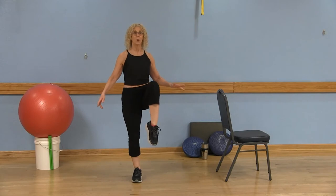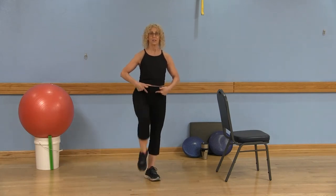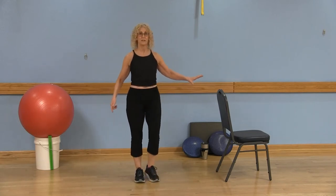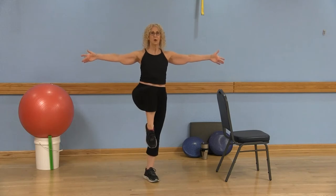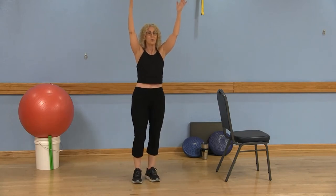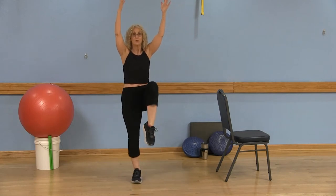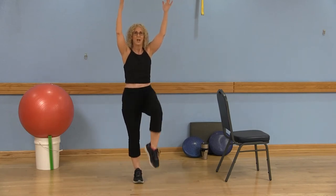I want you to march and point the toes down, and hold that, engaging those abdominals. You can stay here if you wish — you can always hold on to a chair as needed. Maybe bring those arms out to the side. It's not a quick march; you're lifting and holding, lifting and holding. You can do this for 20 seconds, 30, 45, or 60 seconds. Start out slow and gradually build up the time, making sure you're holding, lifting, and pulling the belly button into the spine.